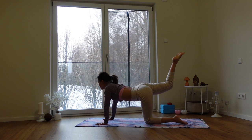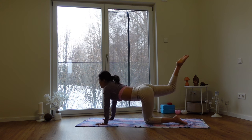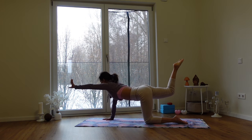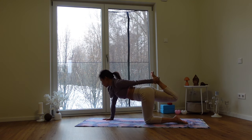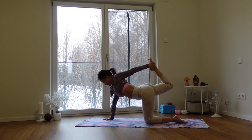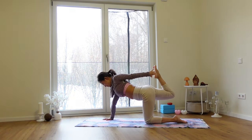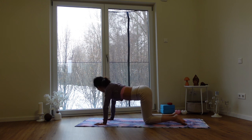Two more times — in, out, in, out. On the last one, if you want, try to lift your left hand and come to hold the right ankle or right foot. Lift the foot up. Feel the stretch of the left shoulder and chest. Gently release, bring the hand down, knee down, and shake a little bit.